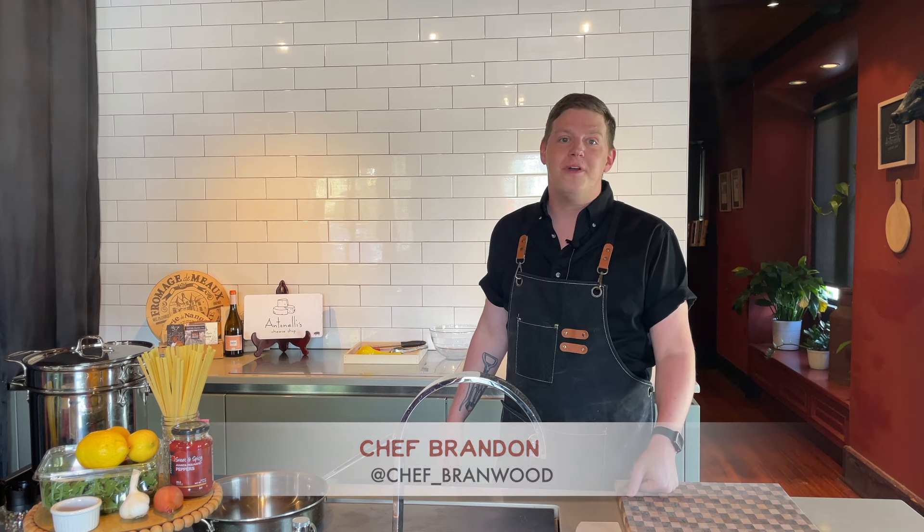Hey guys, my name is Brandon Woodward. I'm here in Hyde Park in Austin, Texas at the Antonelli's tasting kitchen. I wanted to share a recipe with you guys today. I'm a chef — I've been working in the restaurant industry for more than a decade in hotels and restaurants, and I'm currently a cheese monger here at the retail location in Hyde Park.